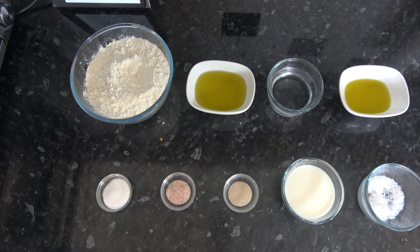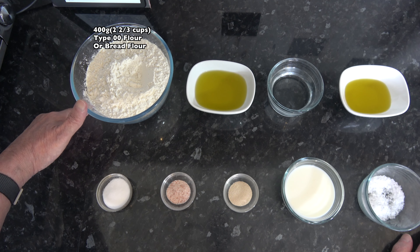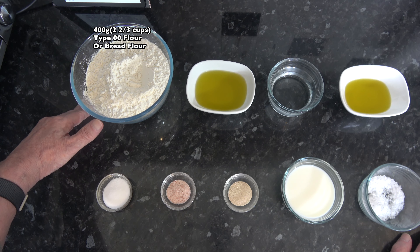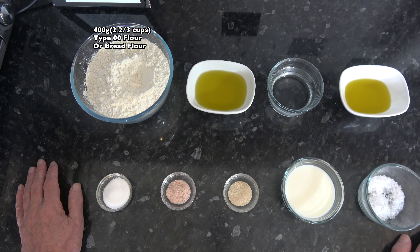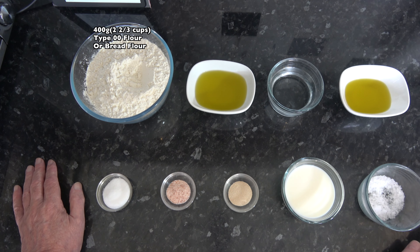So I'll go on to the ingredients for the recipe. For this I have 400 grams, which is two and two thirds cups based on scooping packed flour into a 250 millilitre cup, of zero zero flour. That's an Italian flour or Italian style flour which has a high protein level of about 13 percent. But you could use very strong bread flour or just strong white bread flour, which is about 11 percent protein in the UK, and that would work quite well as well.